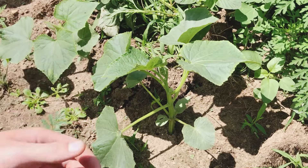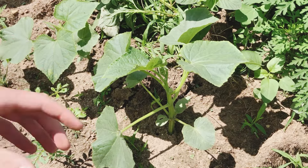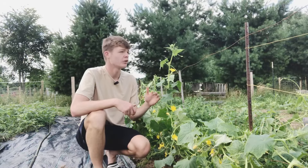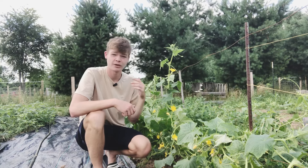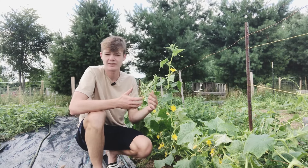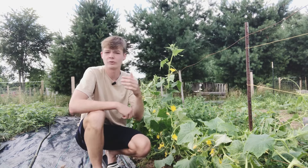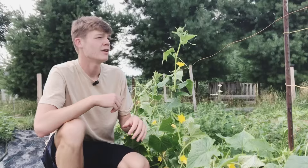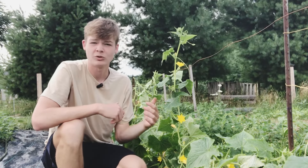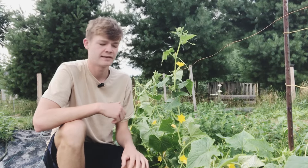Now let's fast forward a couple weeks and let me show you guys what some plants look like if you do not prune those side shoots off. At about four to five weeks old, your plants are going to get pretty tall, they're going to start vining out like crazy, putting out their flowers and even some of their fruit, as well as those side shoots we talked about earlier. Let's show you up close what some of those things look like and what you can be doing to maintain these plants at this size.